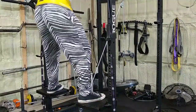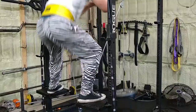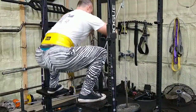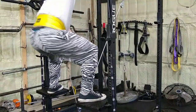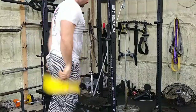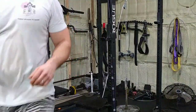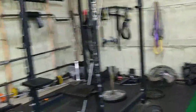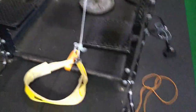So here's the exercise. Belt squats with a cable — trying to get something after something like the more commercial equipment that you see.